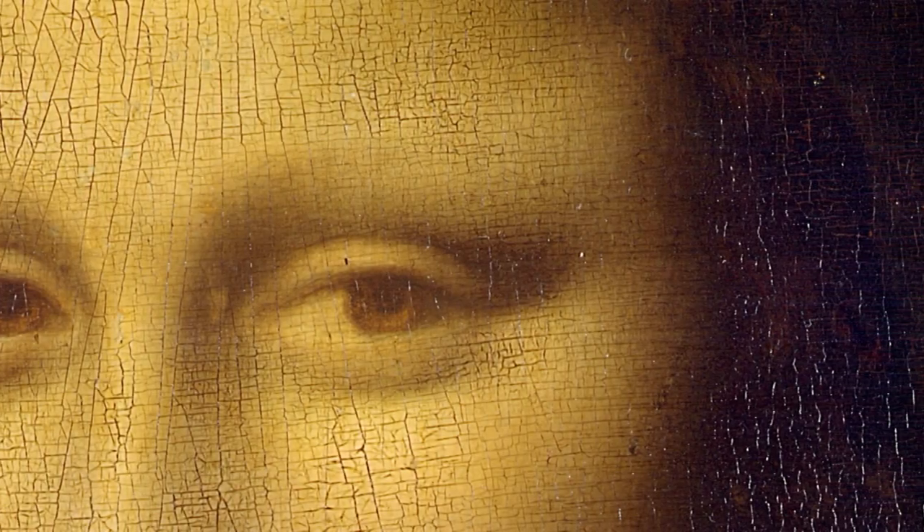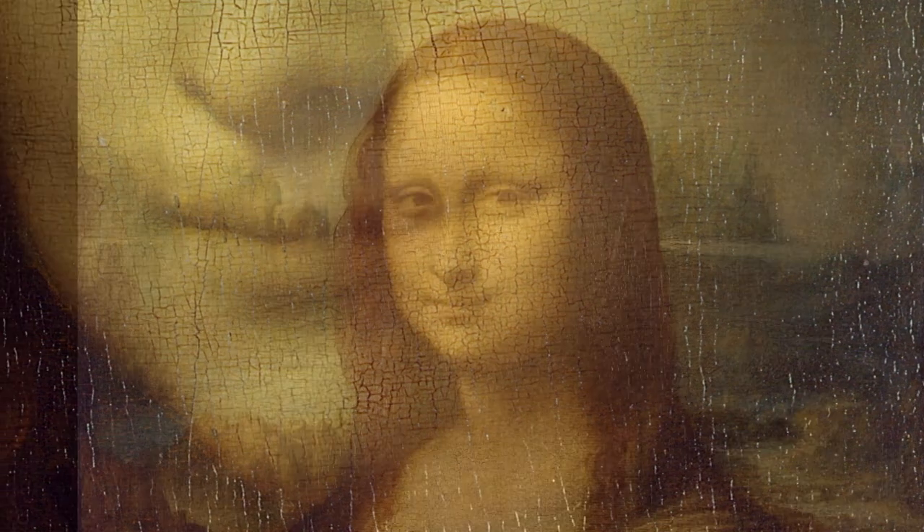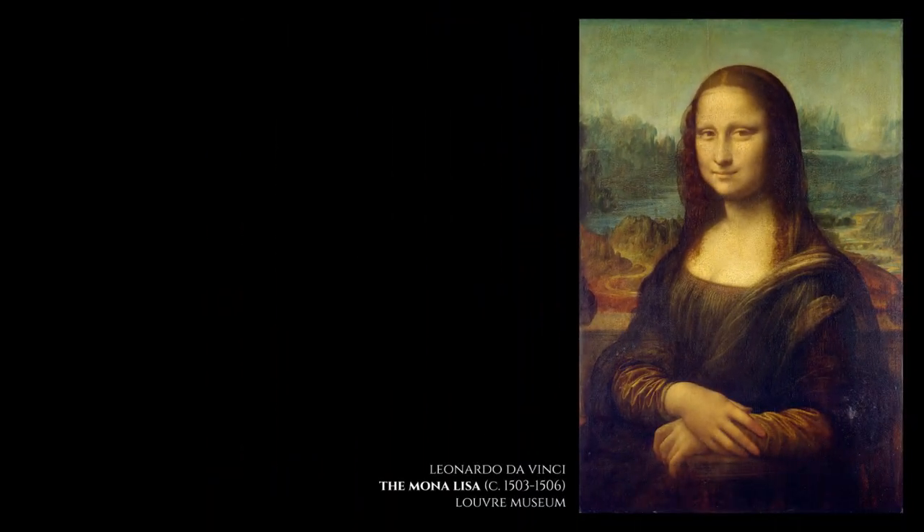The sfumato technique, invented and perfected by Leonardo da Vinci, finds a very good example in the Mona Lisa painting, Leonardo's lifetime devotion.